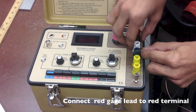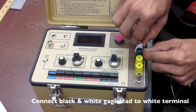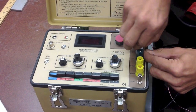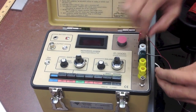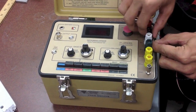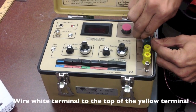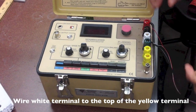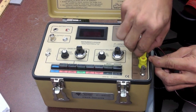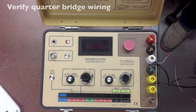Connect the red gauge lead to the red terminal. Connect both the black and white gauge lead to the white terminal. Wire the white terminal to the top of the yellow terminal. Verify that it is quarter bridge wiring.